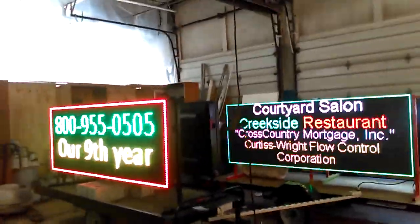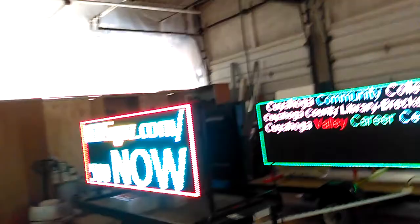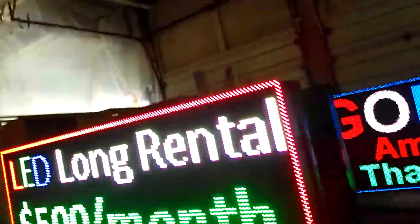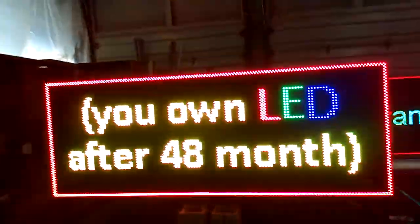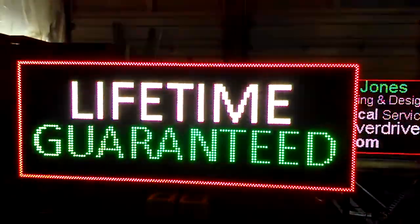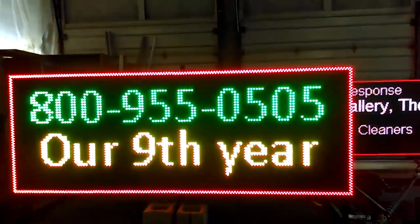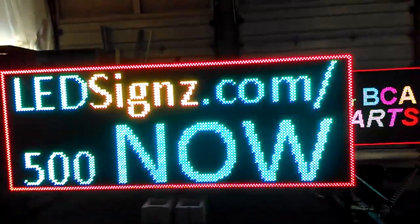This one grabs the traffic a lot more because it's brighter. Our recommendation is this one. We can make them for you in either size, either style. 1-800-955-0505 — call us for a consultation, it's free. Or you could rent it from us for $500 a month and own it after 48 months. Please call 800-955-0505.